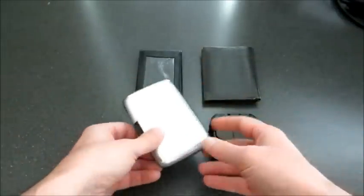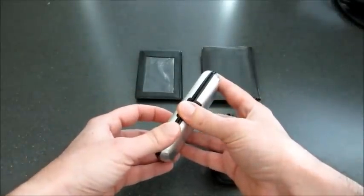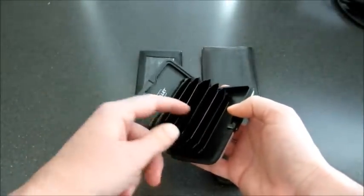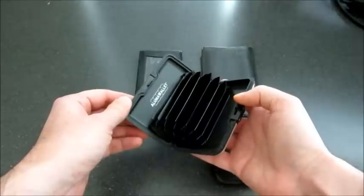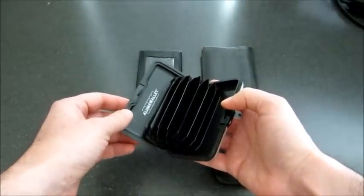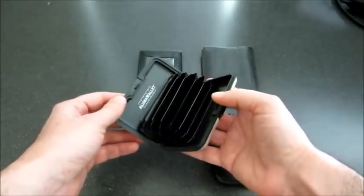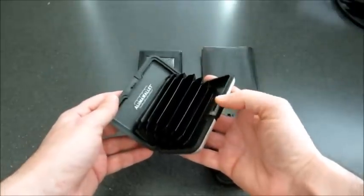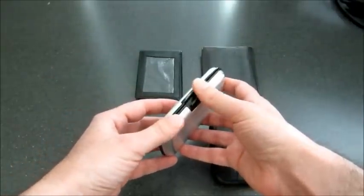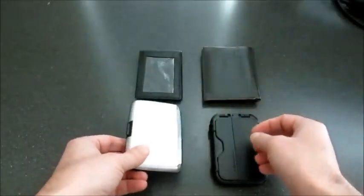Then when I saw the Illuma wallet advertised on TV, it looked pretty neat and seemed like a good solution. It had all the compartments that I wanted for credit cards. But what I didn't realize is that it doesn't have any way to carry cash — you can't put cash in there at all, it just doesn't fit. I also found out it's very insecure if you drop it. I've dropped it a couple of times and everything just flew out all over the floor, which was very problematic.